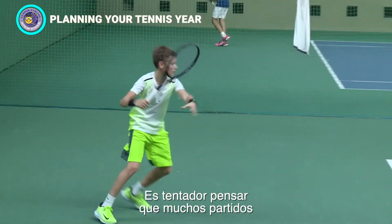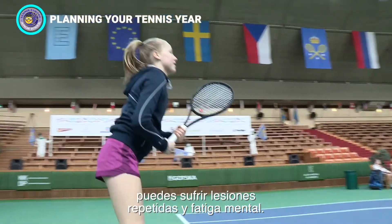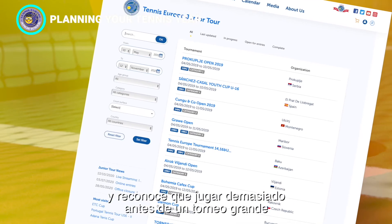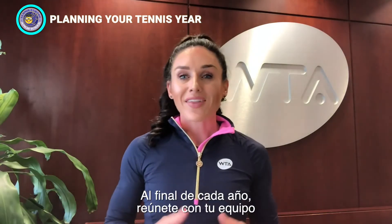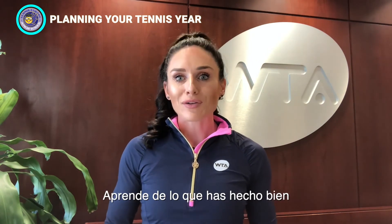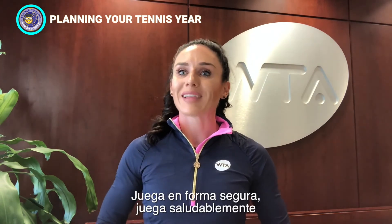It's tempting to think that lots of matches will result in increased confidence and improved ranking, but without proper planning, you can encounter repetitive injuries and mental fatigue. Always enter a tournament expecting to play through to the finals. Select the number of annual tournaments wisely and acknowledge that playing too much prior to a big tournament can have a negative impact on your performance. At the end of each year, meet with your team and assess your scheduling, comparing it to your energy level at every tournament as well as results. Learn from what you did well and identify areas for improvement. Above all, ensure that you're getting enough rest — play safely, play healthy, and play well.